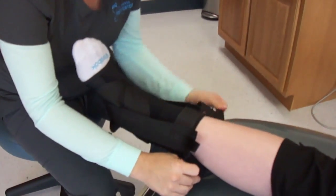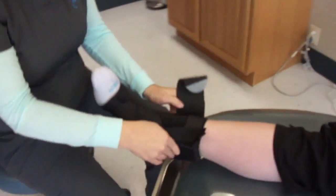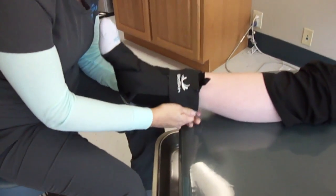And then you're going to take this piece here, pull it down around. This is to hold everything in place.